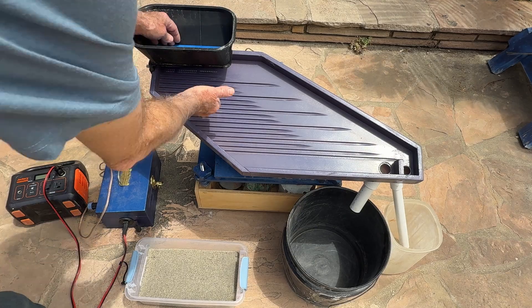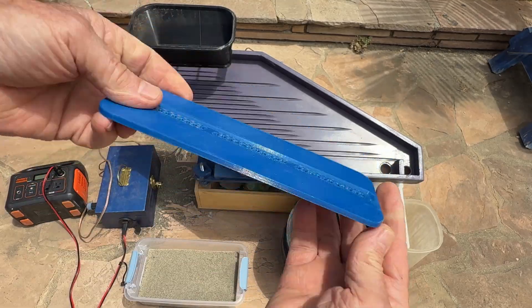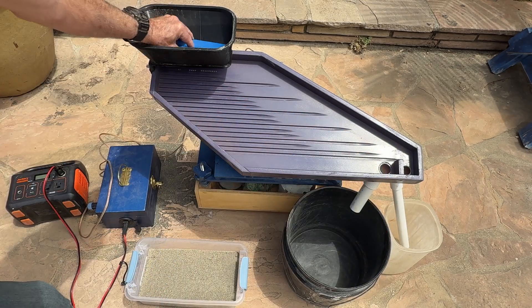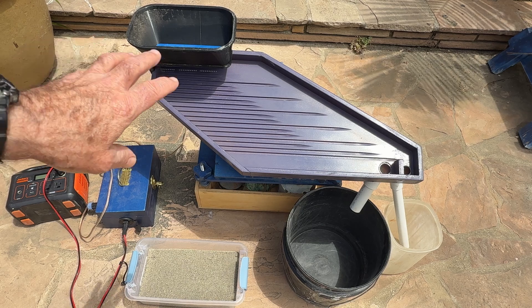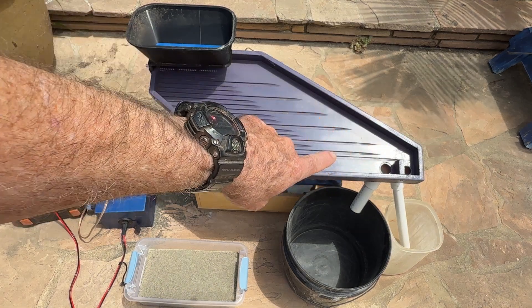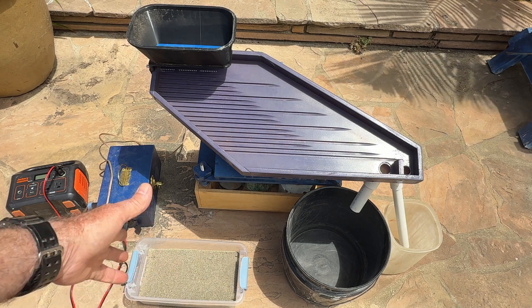Inside the hopper is a little tray with holes in it — I'm going to try this tray first because I haven't tried it yet, and we'll see if it produces the right amount of material. I'm going to run this just like I would in the field — no games. I'd love to see how much of that gold I can get out the other end under field conditions. Of course this is beach sand, not river sand, but it's what I've got.